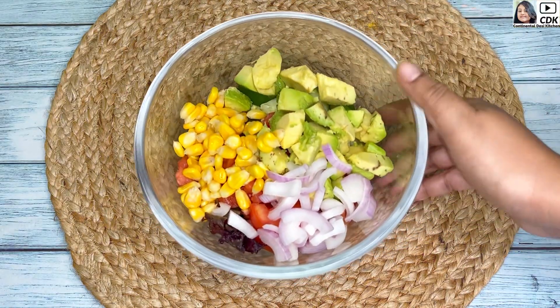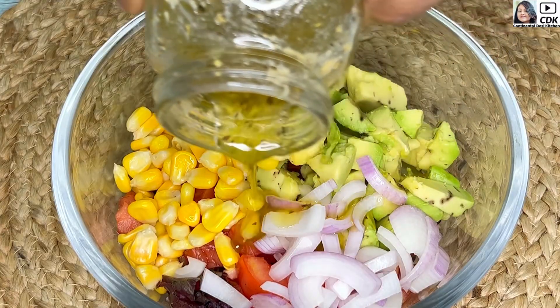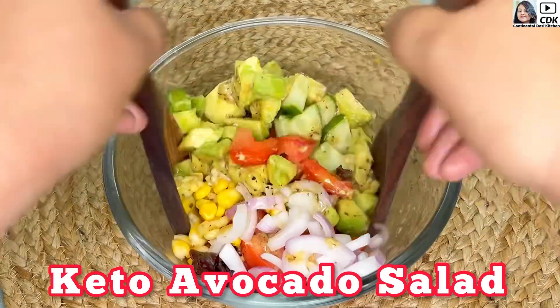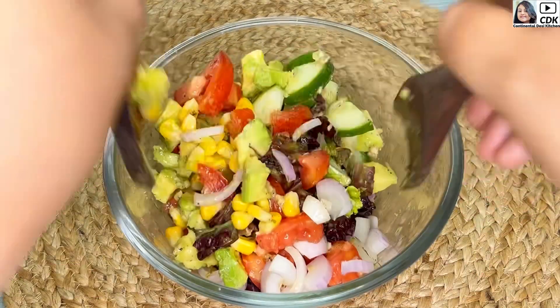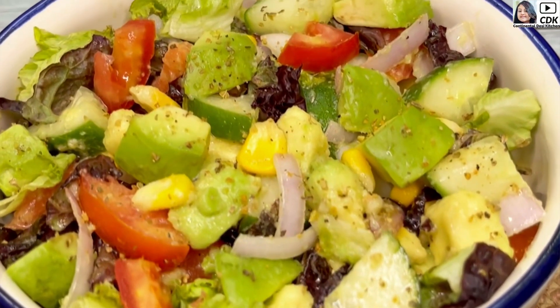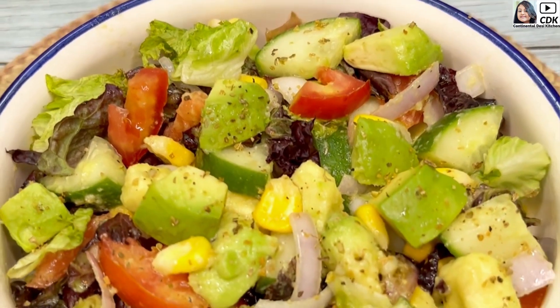Hello and welcome to Continental Desi Kitchen. Today we are going to see a healthy avocado salad with a flavorful salad dressing, which is a keto friendly, low carb salad recipe. So friends, let's get started with the making of this healthy avocado salad.